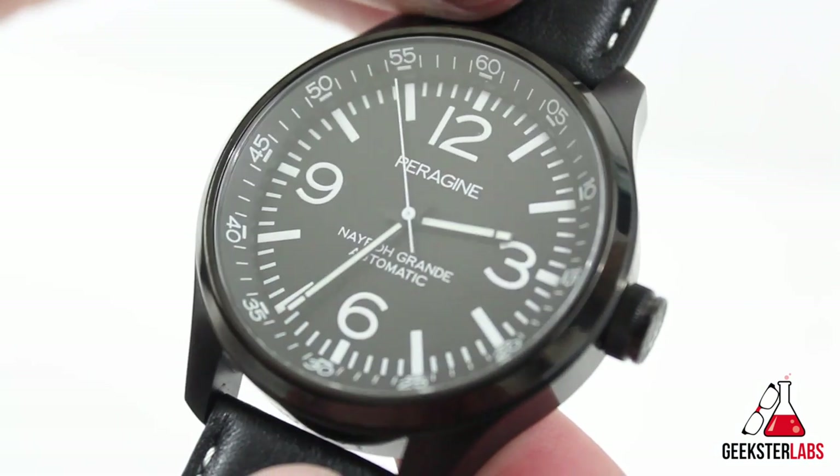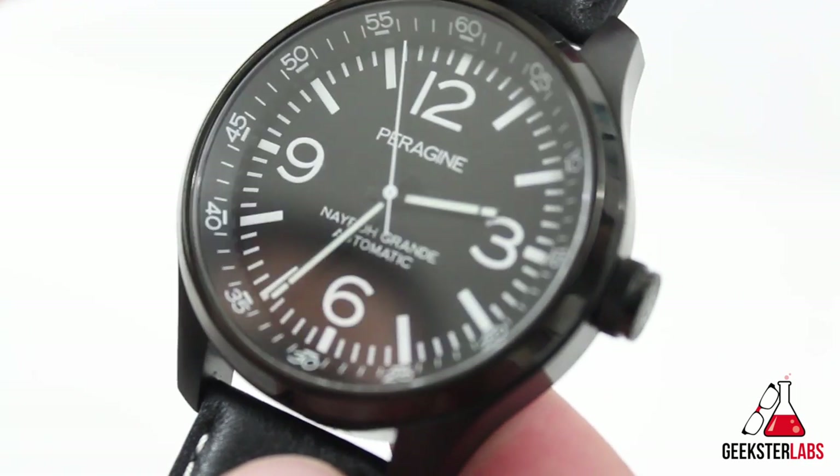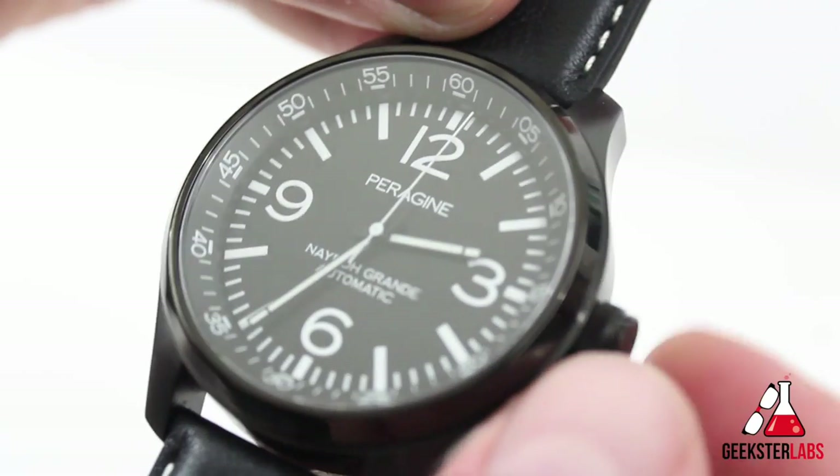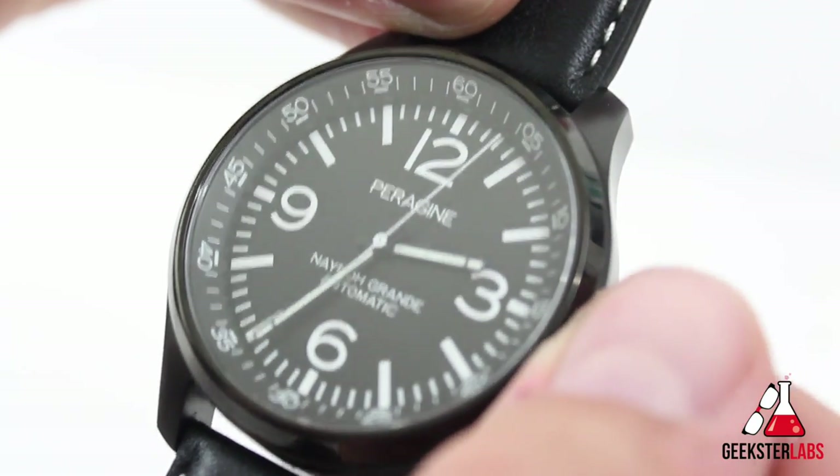Inside, the Nero Grande is powered by a Miyota 9015 — a real workhorse in the watch industry — featuring auto and manual winding and a 42-hour power reserve.